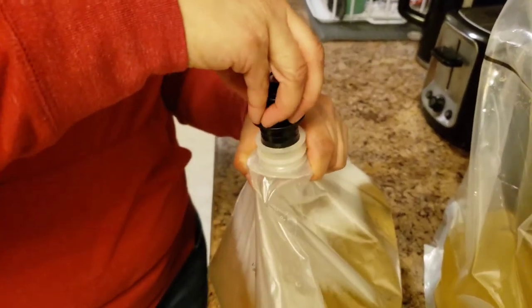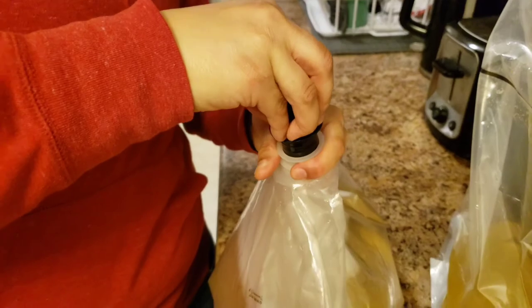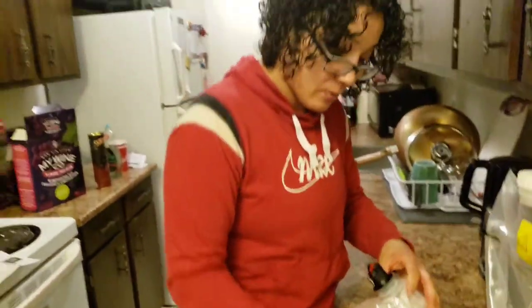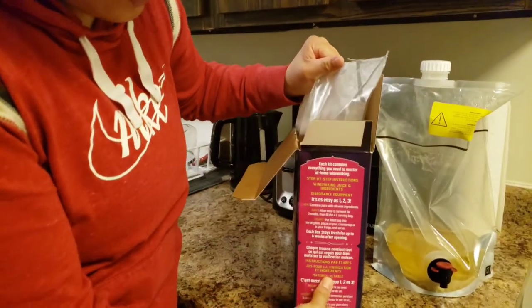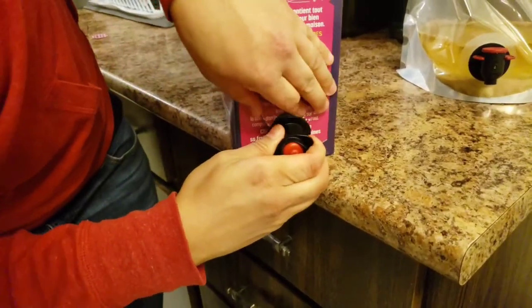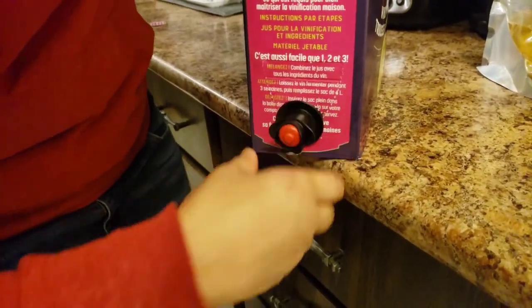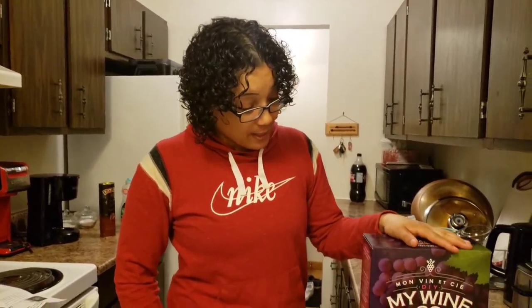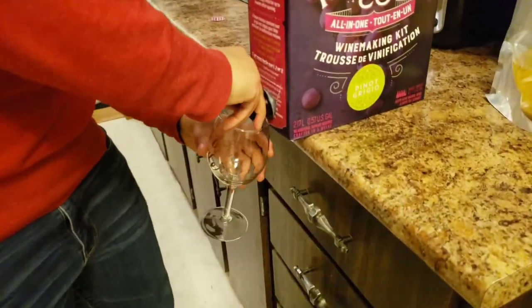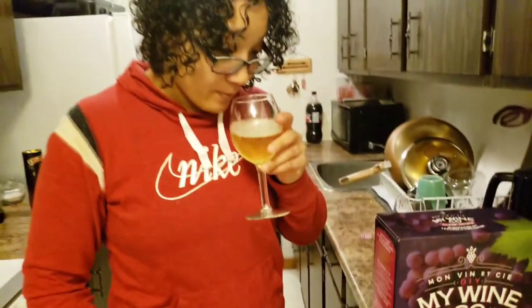We'll just leave that out. They say we should hear a couple of clicks when putting the spigot back on. It clicked three times. Slide this into the box — we were able to put the wine in the serving bag and put it through here, and now it's ready to be served. Just grab your wine glass. It smells really good. We made a Pinot Grigio and it's ready to be served. Cheers!